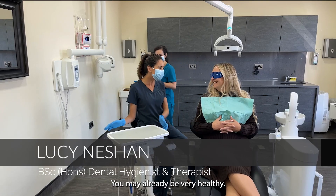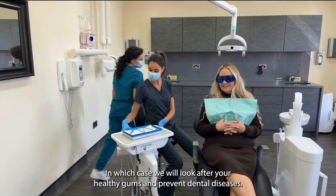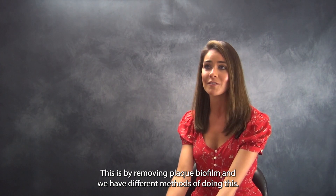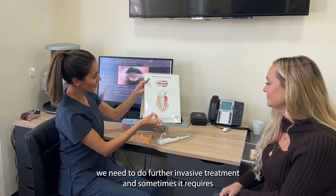As a dental hygienist, I will look after your gum health. You may already be very healthy, in which case we will look after your healthy gums and prevent dental diseases. This is done by removing plaque biofilm, and we have different methods of doing this. If you have gum disease, which you may be more susceptible to, we need to do further treatment.